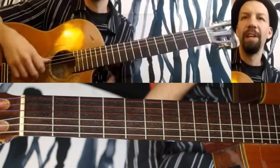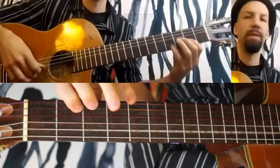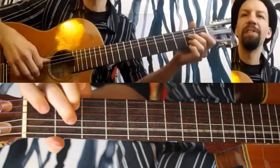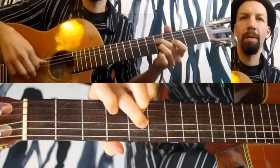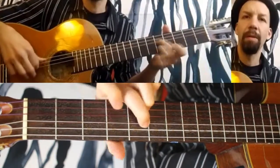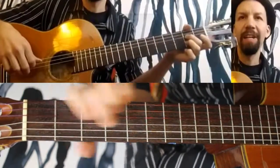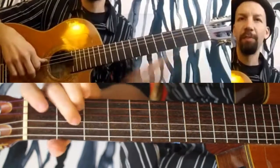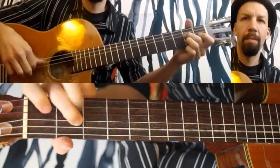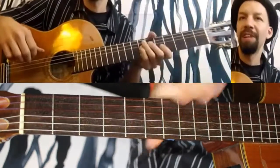The next line is also very simple. Now you're over an open A note. Harmonized. The nice thing about these shapes is that they're very easy to slide, so you really get a nice bit of expression through them too. You can slide them around very easily.